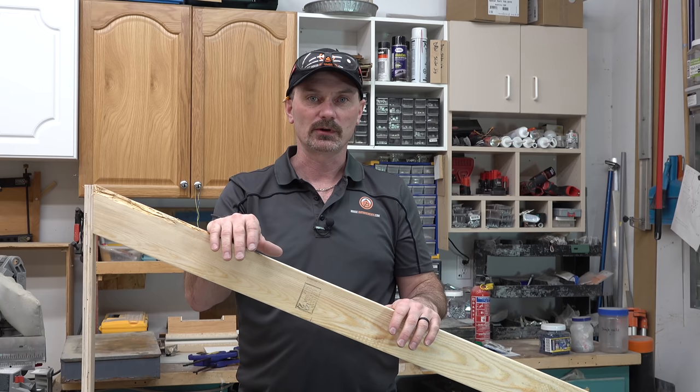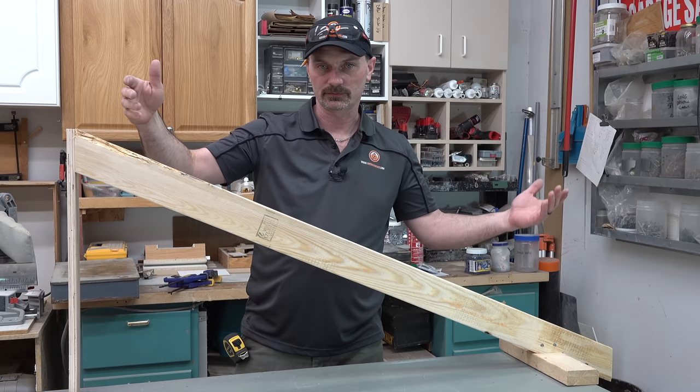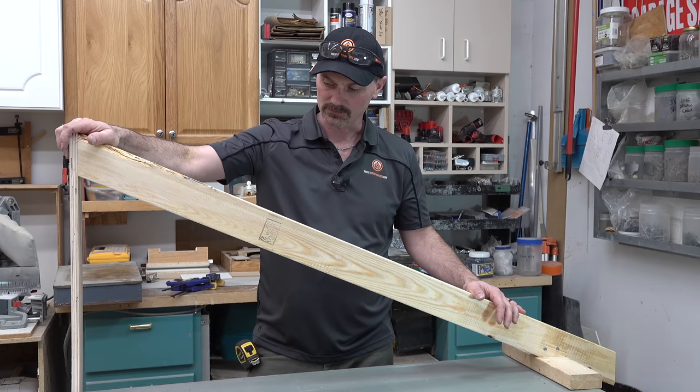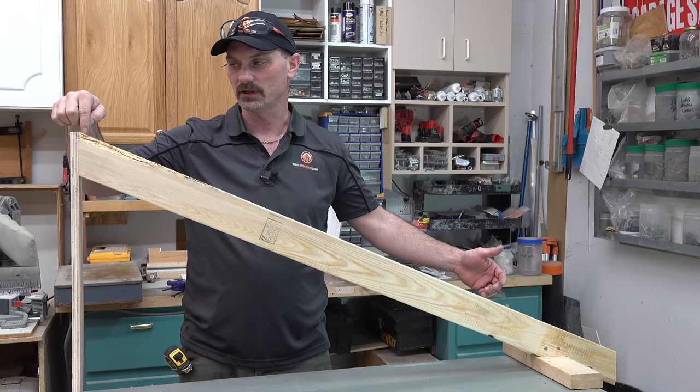Right here is an example of one half of a common rafter. This is set up for our example — an eight foot wide shed. If you wanted to build your own rafters for that, I'm going to show you how to lay it out. This one's already done. This plywood is just holding that end up. The other end of the rafter for the other side of the building would normally be butting straight in here.